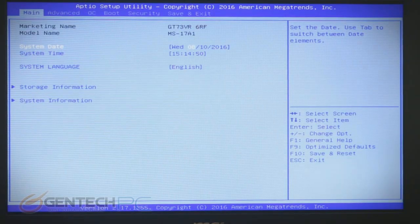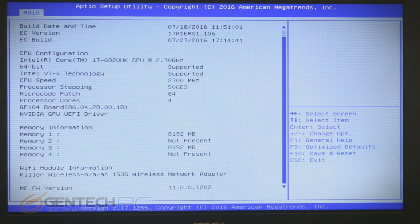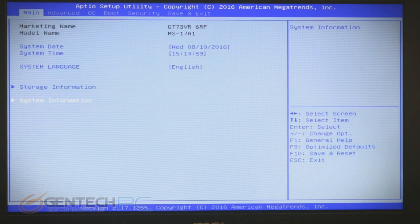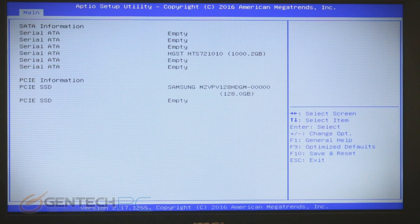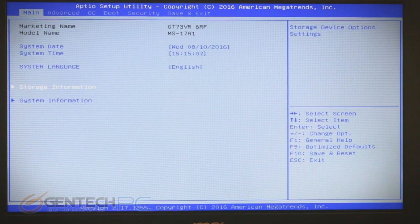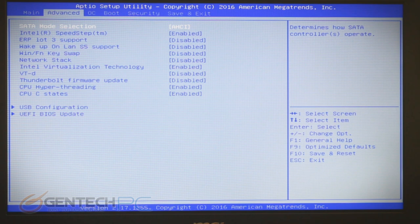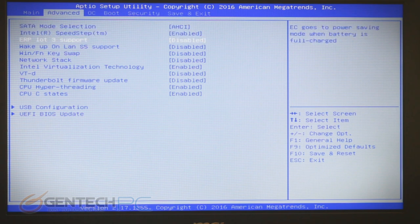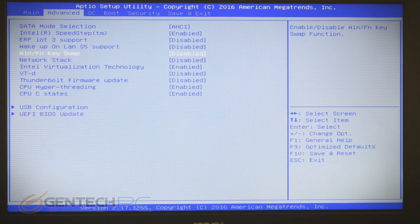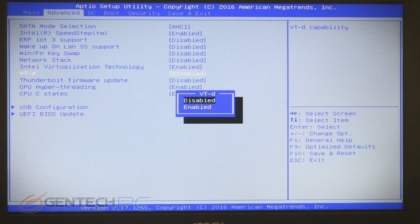There are a couple of surprises in here worth mentioning. We'll let the BIOS kind of speak for itself as we go through. One terabyte for our mechanical mass storage device. You can see we have 128 gigabytes for our SSD. Lots of options in here — we have the Intel virtualization technology, which you'll need for virtual machines. We'll continue to go through all of our advanced options here.